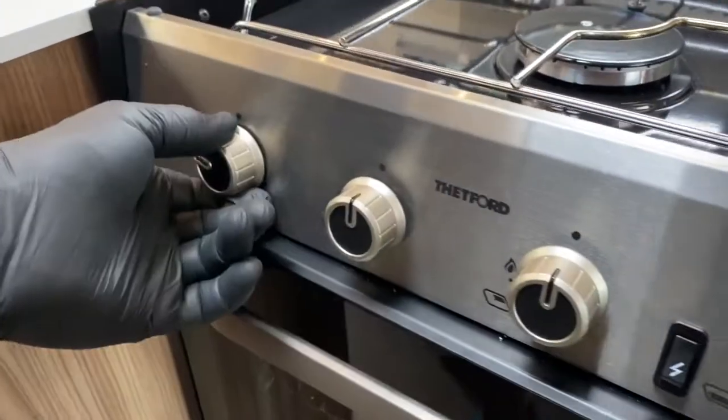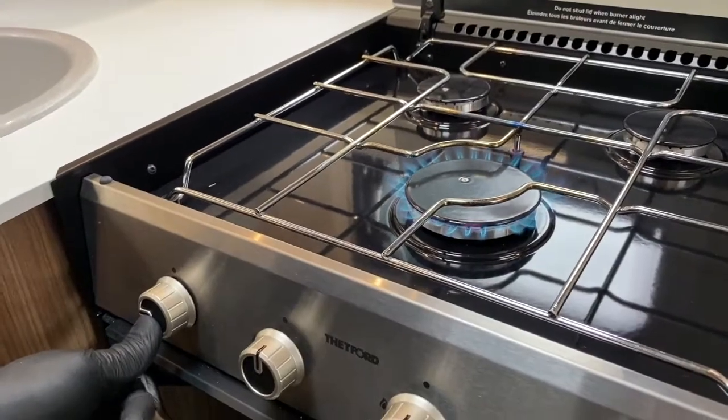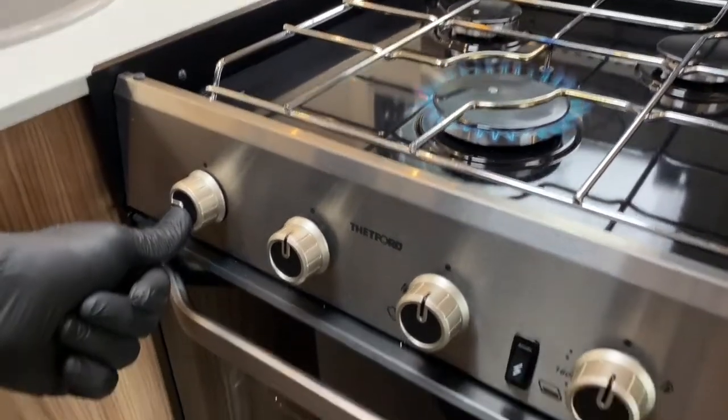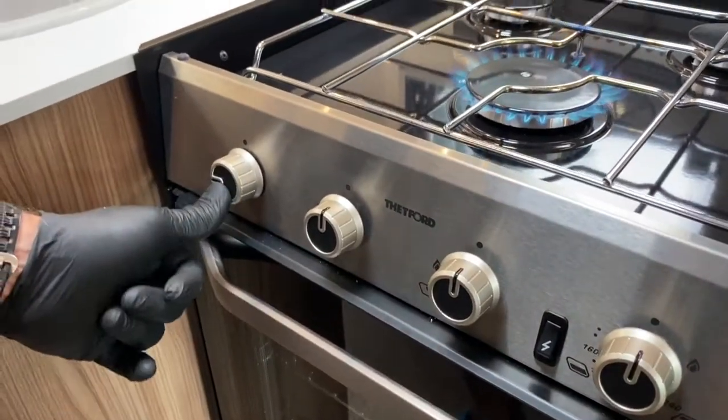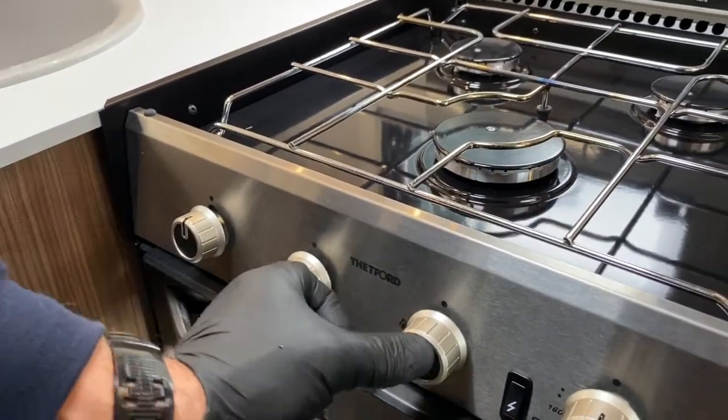You turn the gas valve to the full flame, press the valve in, strike the electronic igniter and away she goes. Hold it depressed for a few more seconds and release. There's high and low settings.